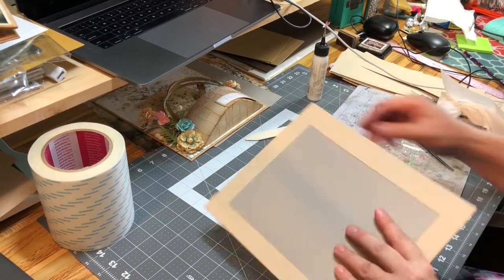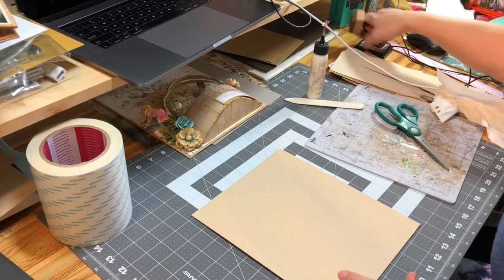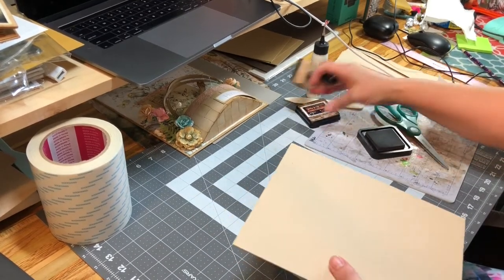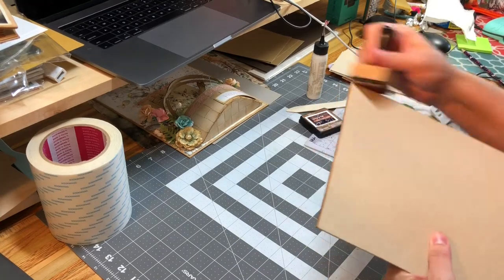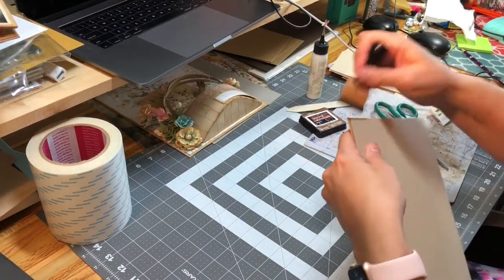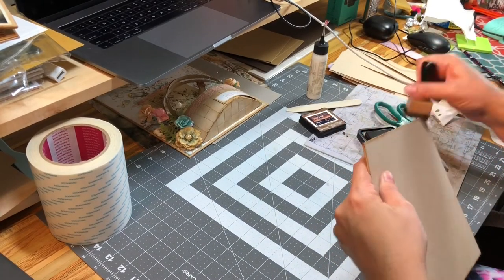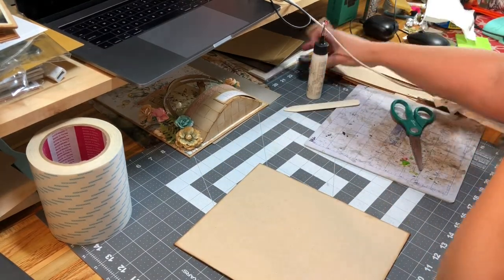So that is wrapped, and this is going to be the base for our cover or home décor item. I'm using some Tim Holtz Vintage Photo here, and I'm just distressing the edges real quick because I like the look of it.